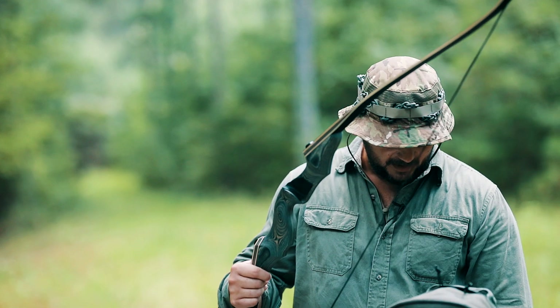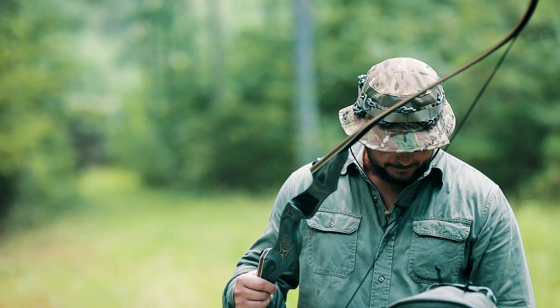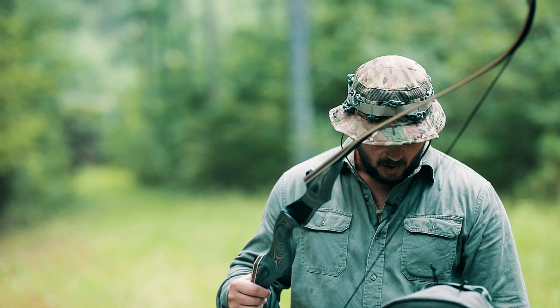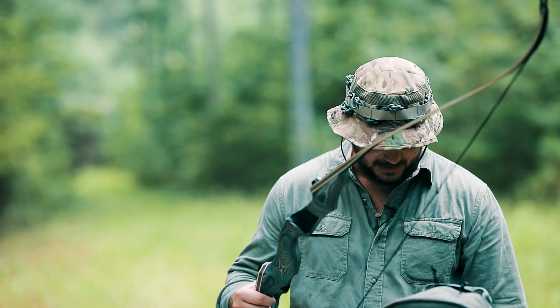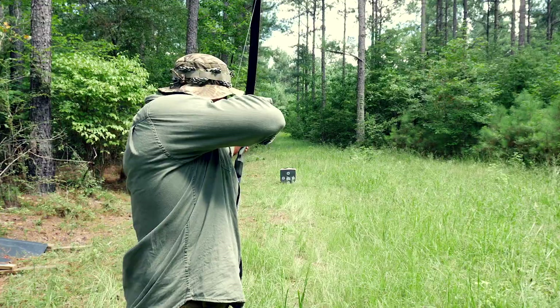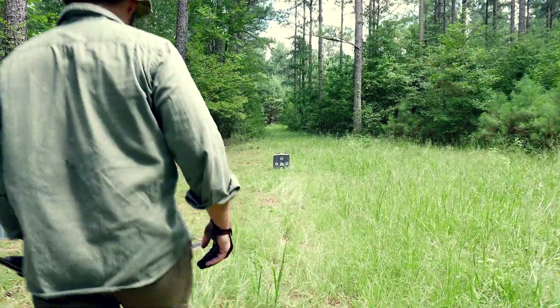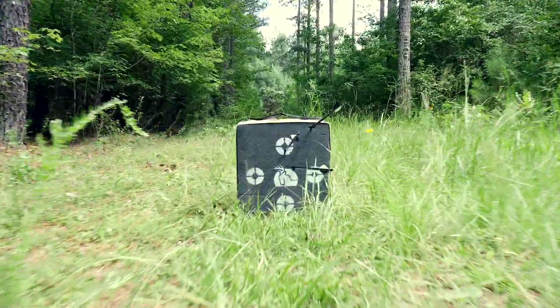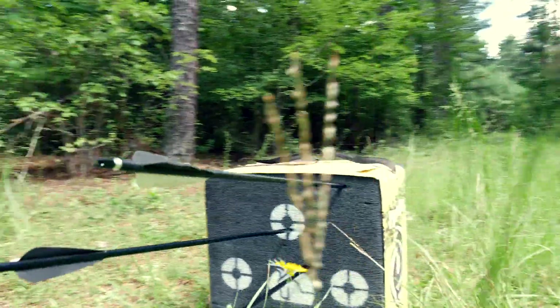You can get 30, 40, 50, or 60-pound draw weight. They have a lot of other products on their website as well. I think this one only comes in right-handed though, so lefties may have a problem with that. But they have a lot of other bows — standard bows and other takedowns as well, even lower-priced takedowns.